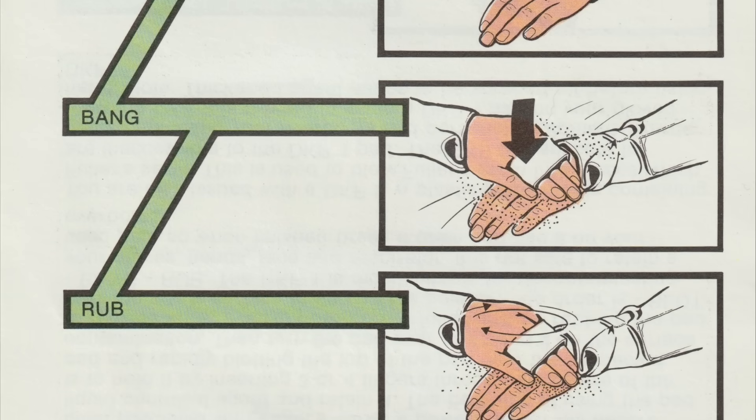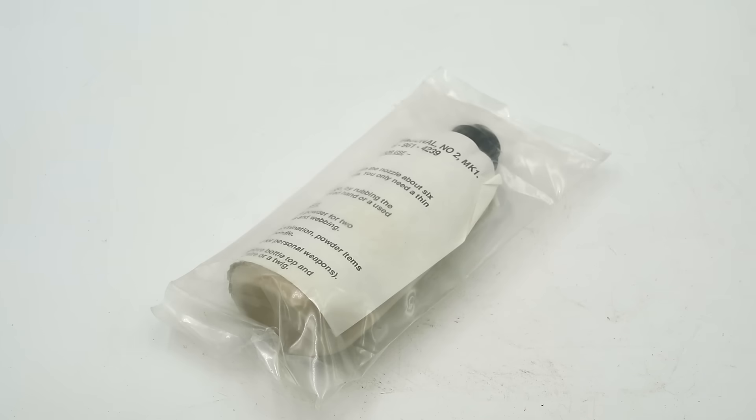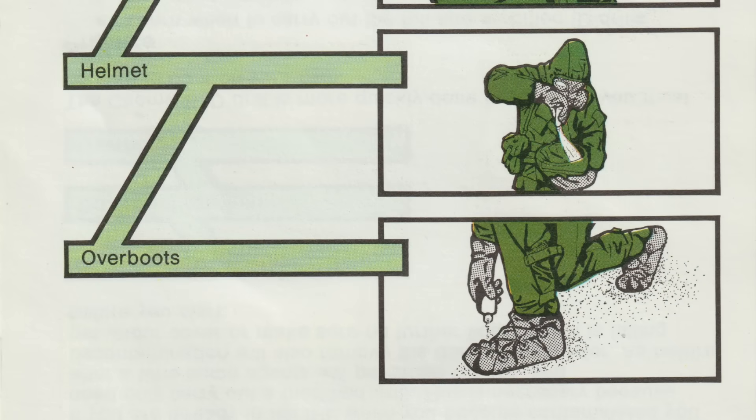The British kit comes with the very useful mnemonic: blot, bang, rub. The DKP2 kit is simply a squeeze bottle full of more fuller's earth to supplement that in the DKP1 kit.